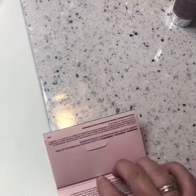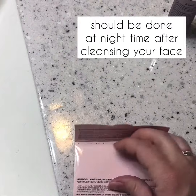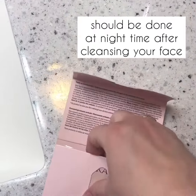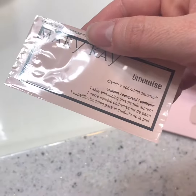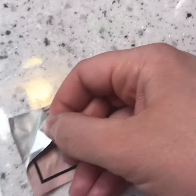Now, the vitamin C squares come in a packet like this, and they're kind of like the Listerine packets. So you'll take out a packet and you'll want to open it up as seen here.